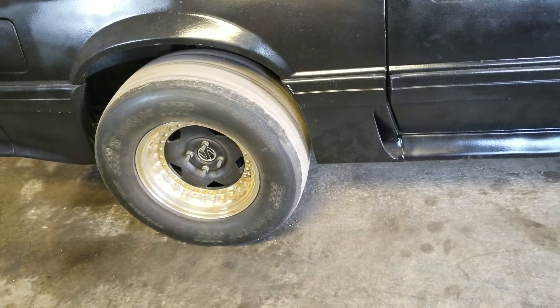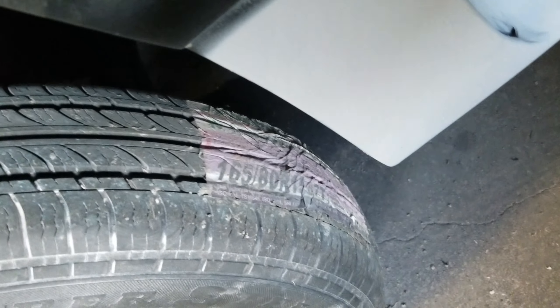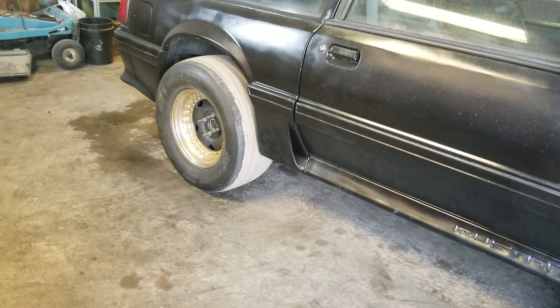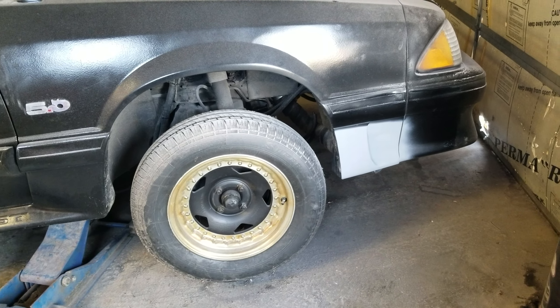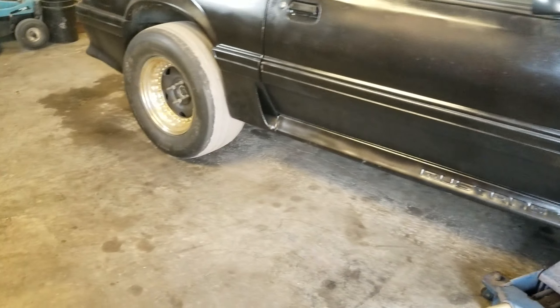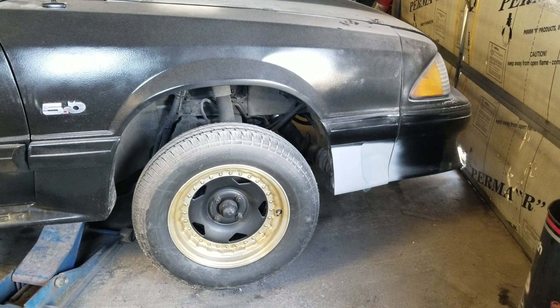I need to decide on tires and get a new set of rears. The fronts are brand new — they still have the stickers on them. I'll probably go with a Mickey Thompson Radial Pro or maybe go back with the Hoosier drag radial — both are outstanding tires. Definitely going to be some kind of radial on it. I'm not going to run a full-blown slick since there's really no need to with an automatic.